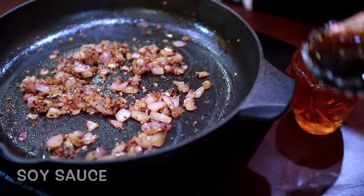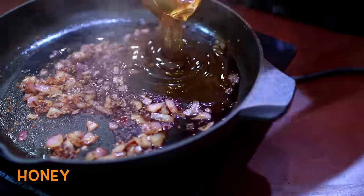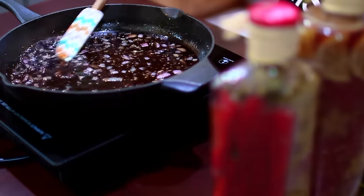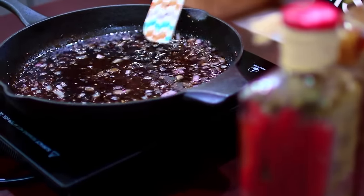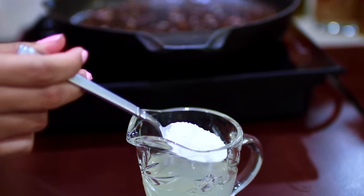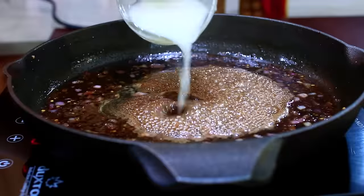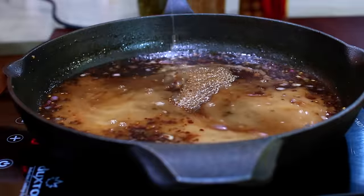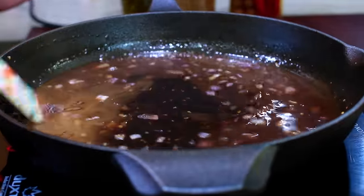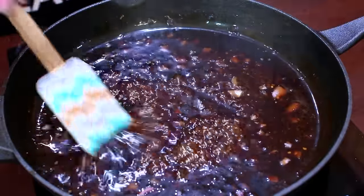Next, I'm adding in some soy sauce and some honey and I'm going to mix this in for everything to get incorporated. Then you're going to mix some cornstarch with some chicken broth and add this to the sauce. Stir continuously and let this cook for about 5 minutes at medium heat to thicken up just like that.